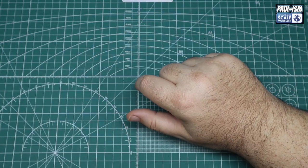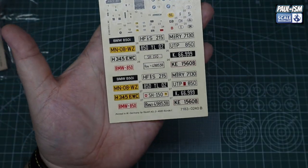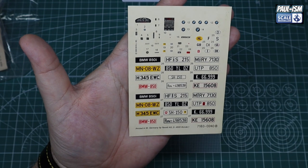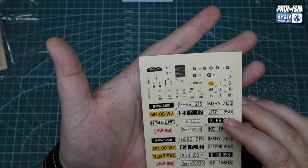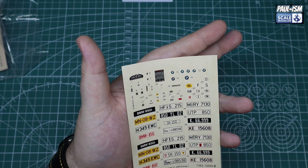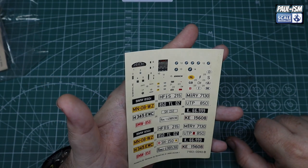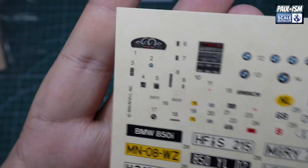Decals are on a weird backing paper — they kind of look yellow, but they may be doing their job absorbing moisture. We'll be going with the BMW 850i badging most likely. I'll give these a quick spray of Microscale Decal Film just to make sure they're okay, because I want the BMW logos on the wheels and the 850i badge on the boot lid is quite important. There are also lots of decals for inside the engine bay, speedos, and so on. Revell decals are normally pretty reliable but we'll go over them with decal film just to be safe.